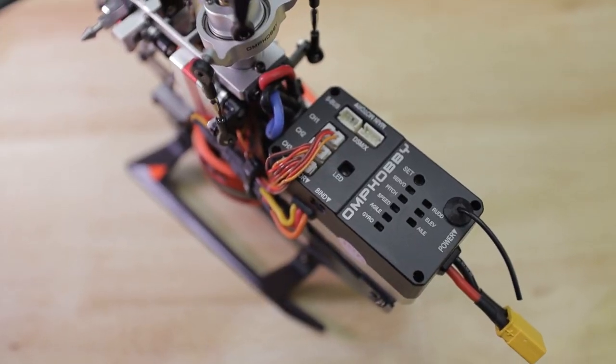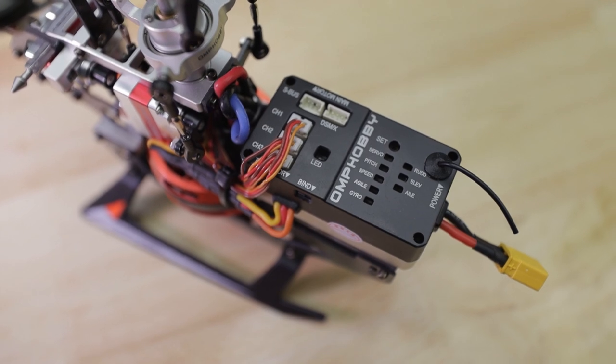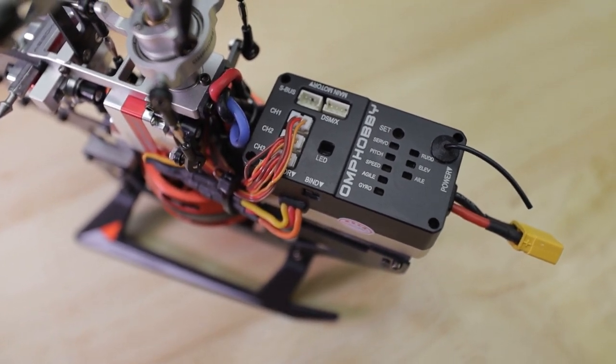The biggest key features are the flight parameter changes. You have pretty much full control of this flight controller now — you can change your rates, gains, agility, midpoints, and collective, and it also has ESC speed governing.